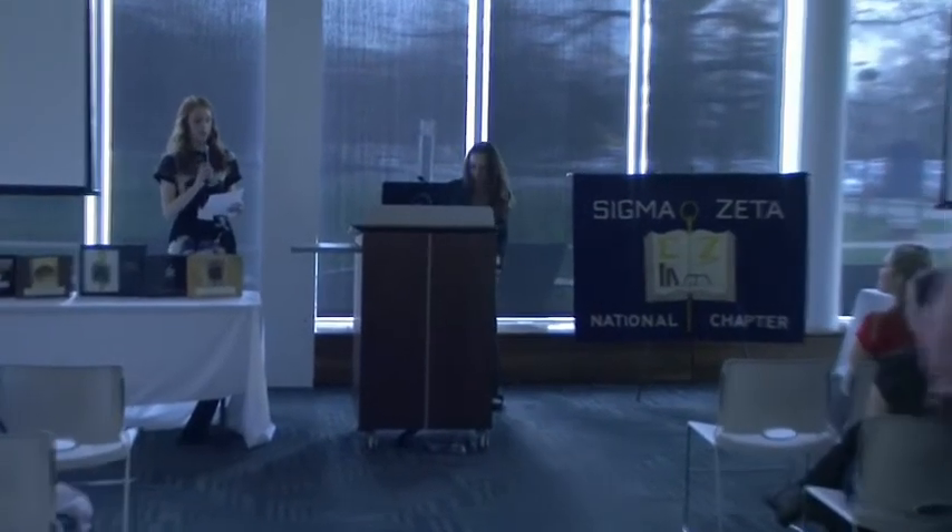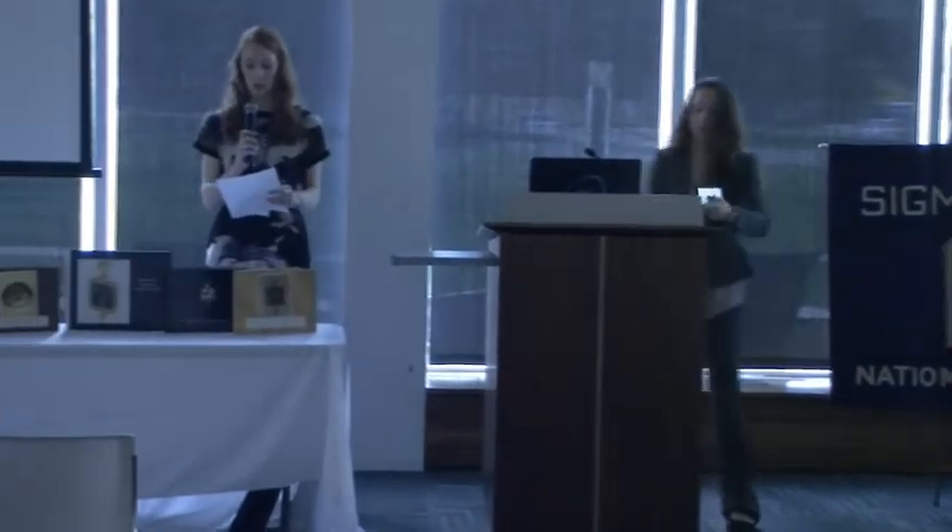Good morning. Our first presentation is Working Towards Improving the Efficiency of Natural Dye Sensitized Solar Cells. Our presenter this morning is Caitlin Baimy from the University of Indianapolis, Roe Chapter.